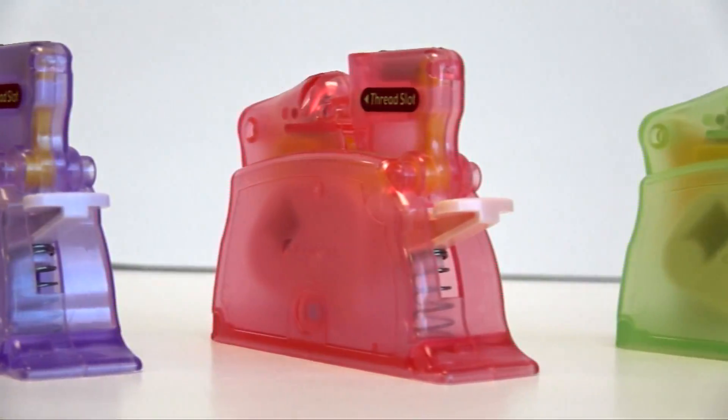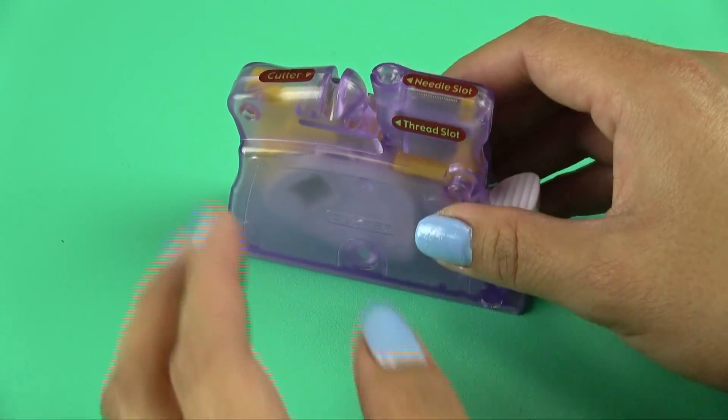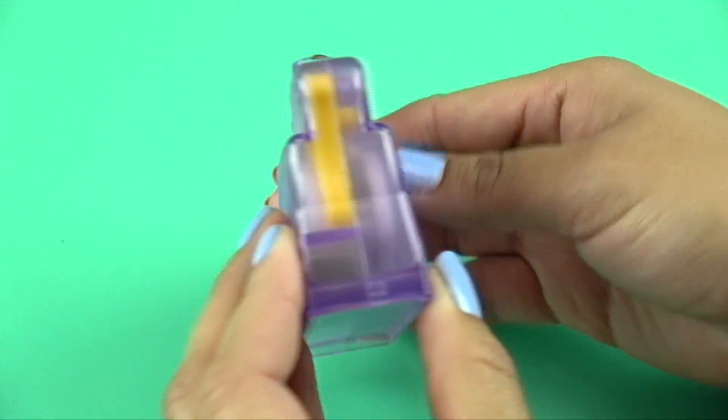Clover's Desk Needle Threader is the absolute easiest way to thread hand sewing needles. It's a standalone device that rests solidly on a table or any flat area of your sewing studio.